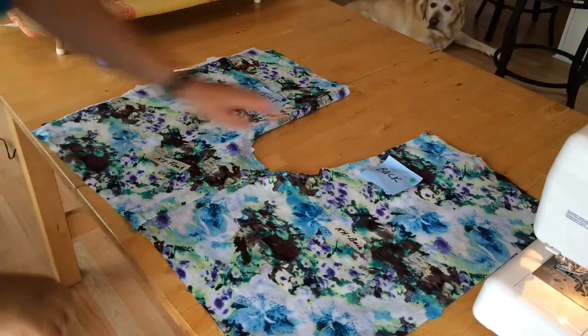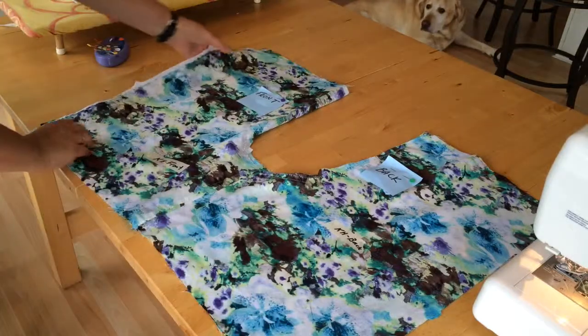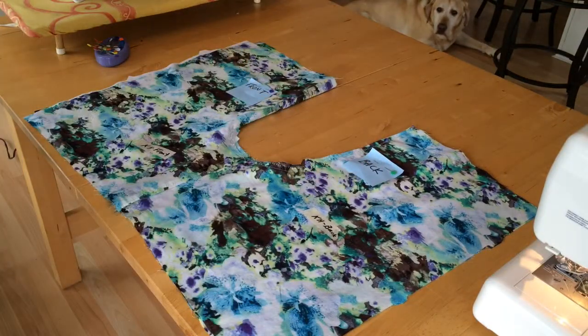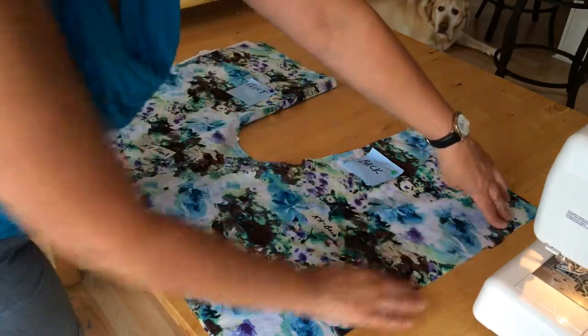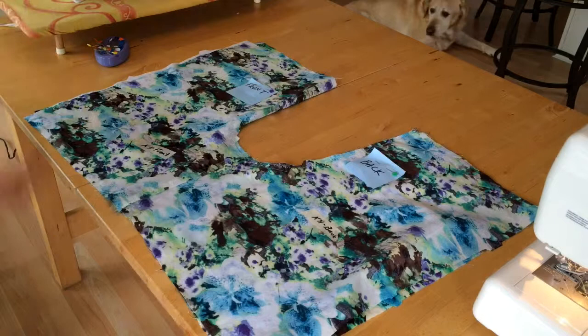Once you've got to this step, you've got your crotch sewn and your inside leg sewn, your shorts now kind of look like this. The most important thing: do not sew these seams. These seams are not to be sewn together. If they are, you won't have a pair of shorts.